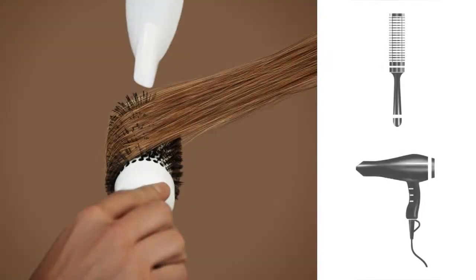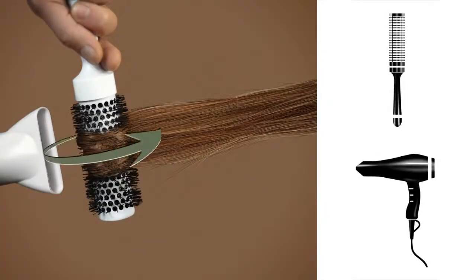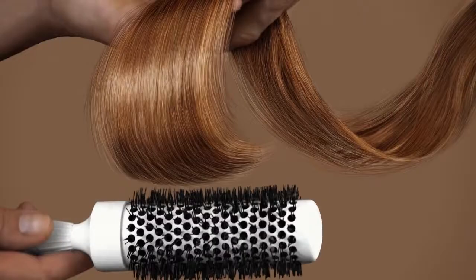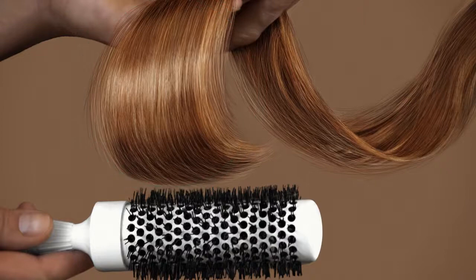Step 3: Blow dry. Now come the tools. Grab a medium round brush, and holding the hair dryer perpendicular to the piece of hair you are working on, blow dry section by section, starting at the tips. Make sure that the tips are dry before heading toward the roots. Heated hair easily loses its shape, so give it a few seconds to cool before removing the brush.